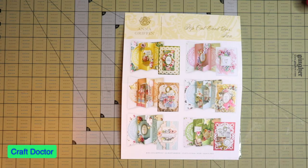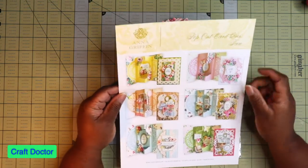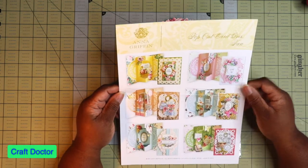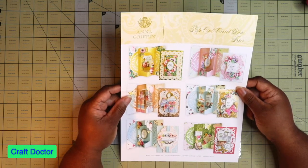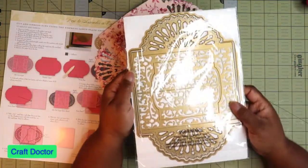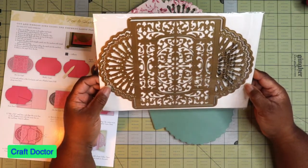The first thing I want to show you is something I received before craft day earlier this month. It's the pop-up card die. This is one of the auto ships. It really cuts very nicely. All of her fan dies, the pop-up card dies, are really beautiful. I cut it out so you can actually see it.